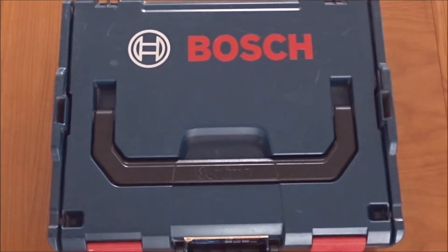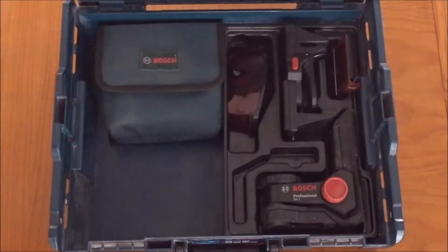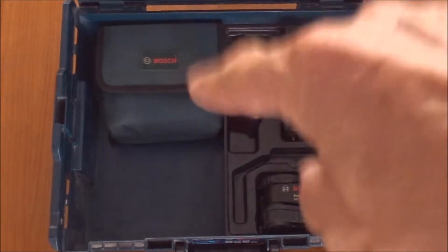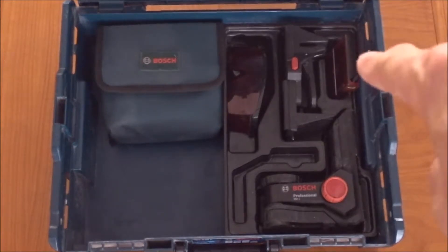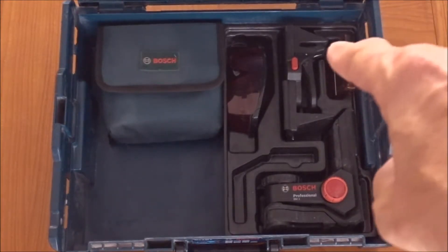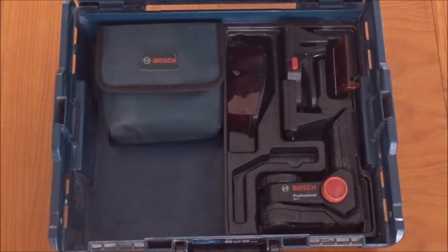This is the unboxing of our Bosch GLL3-80P line laser. It comes in an L-box made by Sortimo. It's provided with the laser level in a protective casing, some laser glasses, a small tripod, a reflective panel, and also an accessory for putting up framework for ceilings. We'll do a little review of this and see how we go.